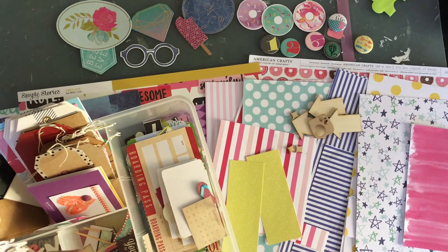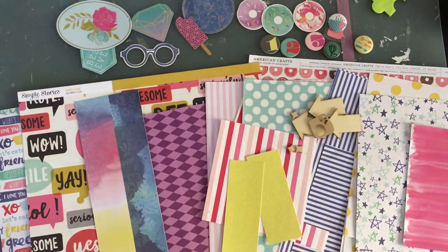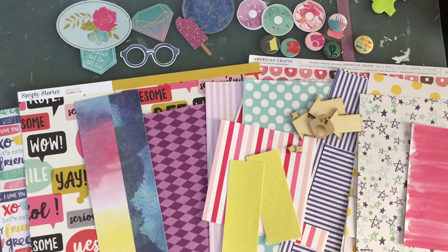I don't want to pull any of these things because I haven't used them by themselves yet. When I get a collection, I like to use it once or twice at least before I start mixing it with other collections — unless something really, really matches.